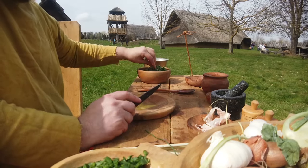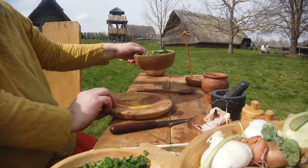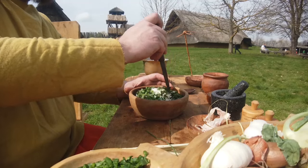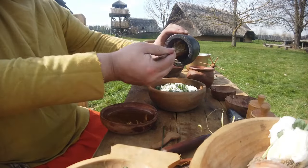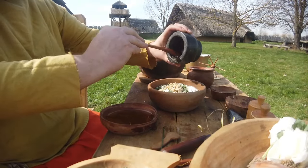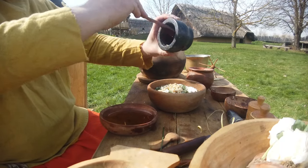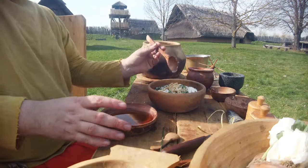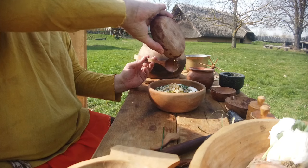Natürlich im Frühjahr darf auch der Bärlauch nicht fehlen. Zum Glück gibt es um die Funkenburg herum reiche Vorkommen, an denen ich mich bedient habe. Und da ich hier auf der Funkenburg bin, darf natürlich auch mein geliebter Dost nicht fehlen – Dost wird auch wilder Oregano genannt. Durch den Schnittlauch hat das Moretum eine gewisse Frische, der Giersch harmoniert wunderbar mit dem Bärlauch, und der Dost macht das Ganze noch ein bisschen würziger.